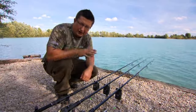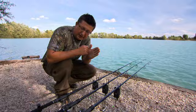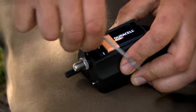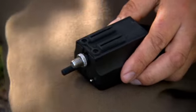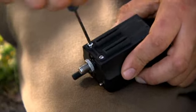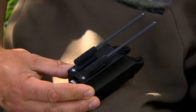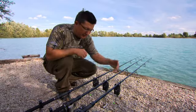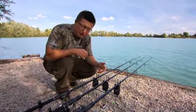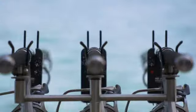They'll fit any Delkim that's ever been made. All you have to do is take the normal back plate off that covers the battery, then take the two screws out inside, push the new back plate on that takes the carbon arms, and use the same screws to screw that back on. The carbon arms just slot into it and you end up with that little system. You can use them like that or take them out — use one or the other — but it's a lovely addition that looks smart and stops the rod getting pulled off the rest.